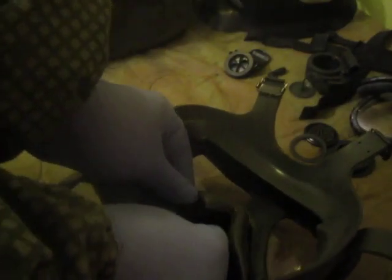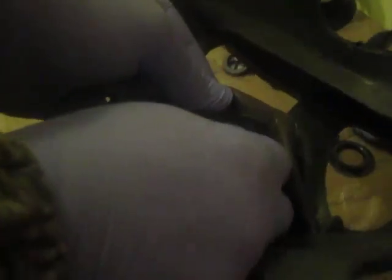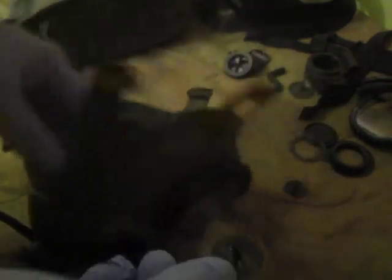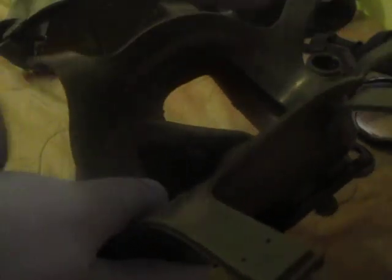Inside the nose cups there are nose cup valve discs, just like the outlet valve discs. Reach in, squeeze them, and pull them through — there's one on each side. And your mask is completely disassembled. Do not take it down any further than this; there are no other pieces on this mask designed to be removed for cleaning.